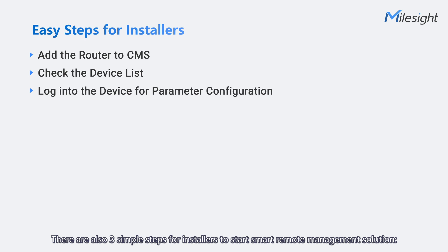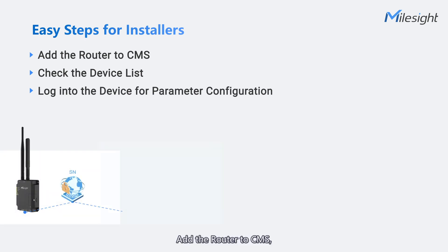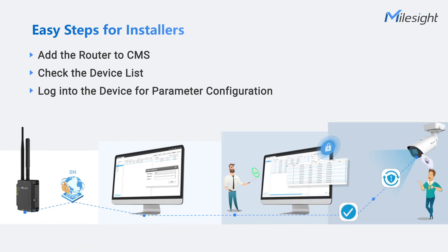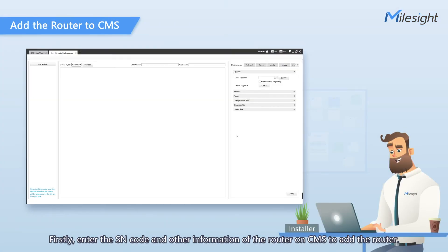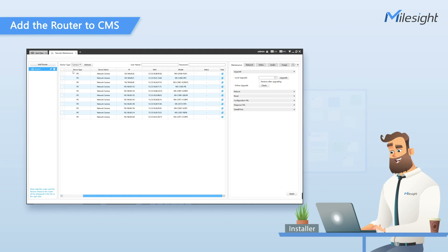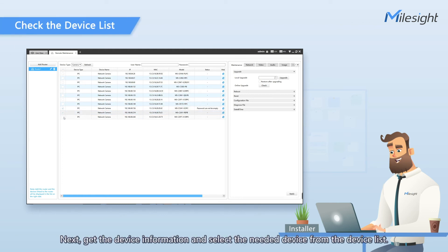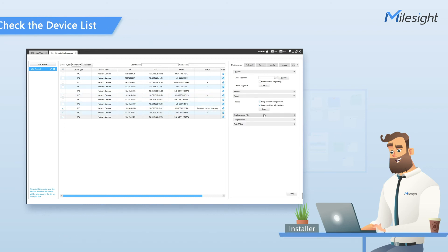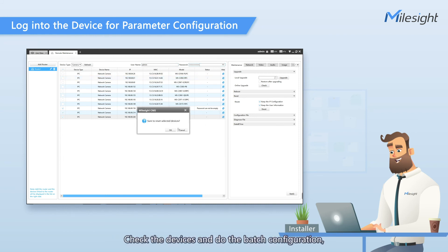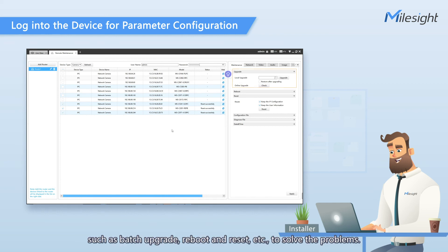So how about installers? There are also three simple steps for installers to start the smart remote management solution: add the router to CMS, check the device list, and log into the device for parameter configuration. Firstly, enter the SN code and other information of the router on the CMS to add the router. Next, get the device information and select the needed device from the device list. Finally, log into the device for parameter configuration. Check the devices and do the batch configuration, such as batch upgrade, reboot and reset, and more, to solve the problems.